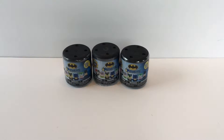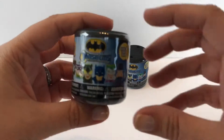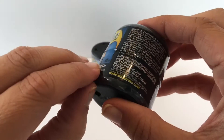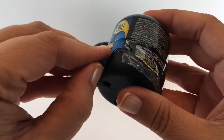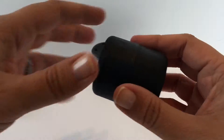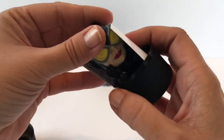Hi everyone, welcome back to Toy Crush. Today we're gonna open the Batman Mashems, Series One. It shows you all the different characters you can get, and we're gonna go ahead and open them and see who we get. There's a little tab right here, so let's open it and see who we get.